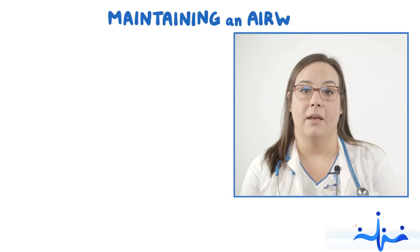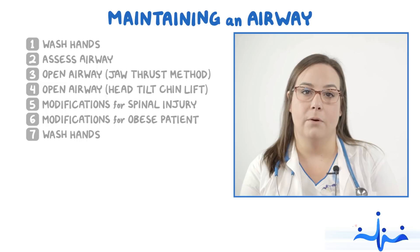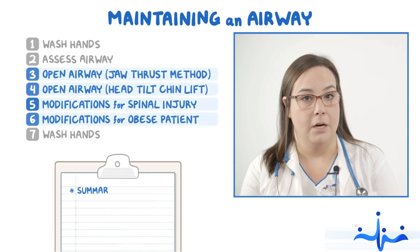This video covers how to open an airway. Normally you do everything on this list, but to keep things concise, this video will focus on the steps in blue and a summary.